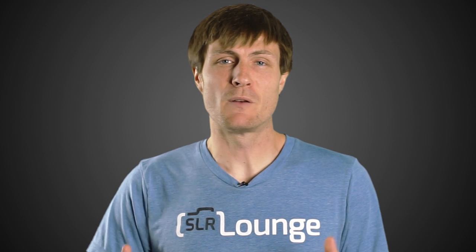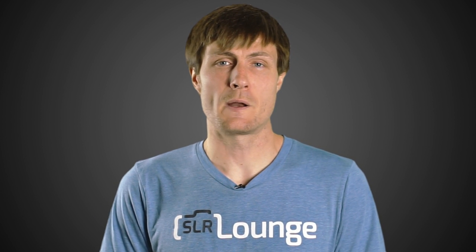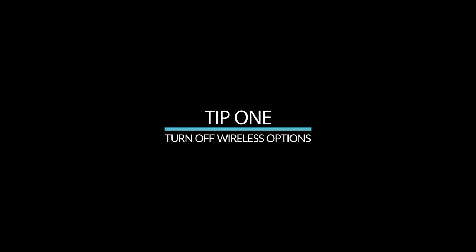Hey everybody, it's Matthew Saville here with SLRLounge.com. In this video I'm going to help you get through an emergency battery situation. Maybe you're shooting a super long day and you thought you came prepared with a lot of batteries, but for some reason they're all starting to run low. So how do you get your camera to last through that really long day? I have for you today seven tips. Let's jump right into this.